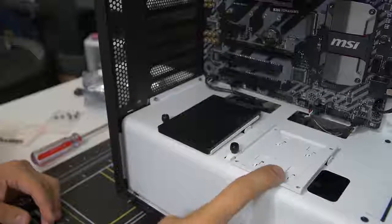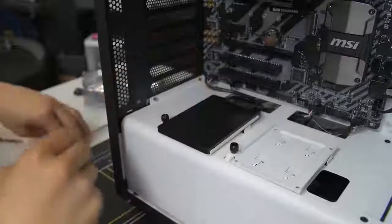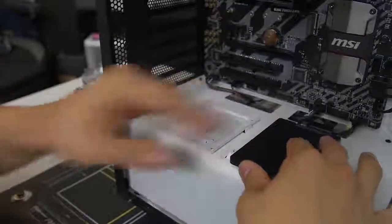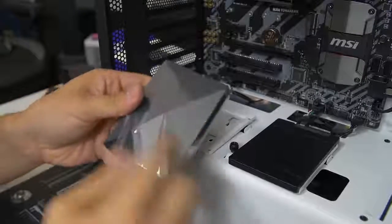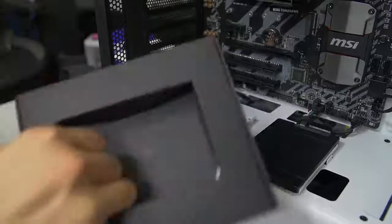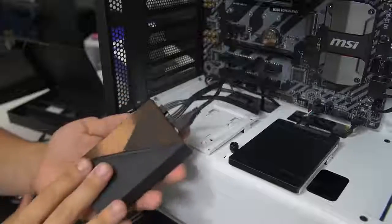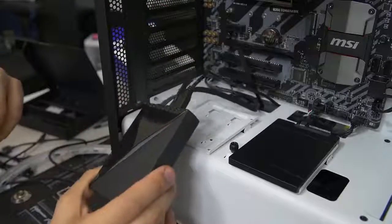Let's mount the Hue Plus over on the power supply shroud — it's a bit bigger and fits better there. The Hue Plus is also a 2.5-inch form factor, though it's much thicker than the SSD. This is the controller that manages all the various LED effects and colors, and the kit comes included with LED strips that attach to it. This part of the build won't apply to most of you since you're probably not using the Hue Plus — check out my dedicated video on it for more info. We're going to skip past this part and move on.